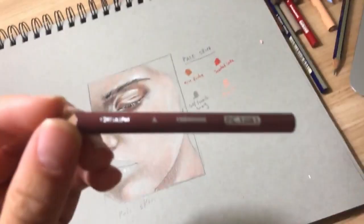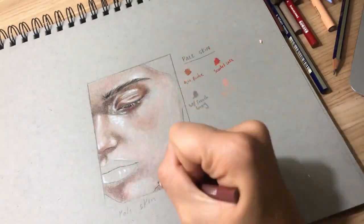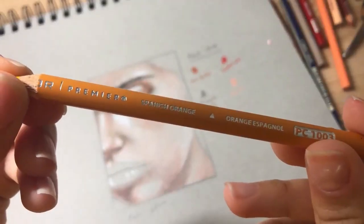I'm going in and intensifying that chin shadow. Fun fact: I love a good chin shadow — again, I just like shadows. I'm adding a bit of light red, a brownish red, and a little bit more of that gray.